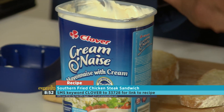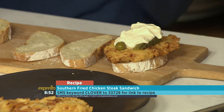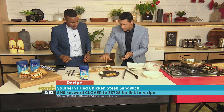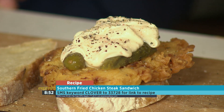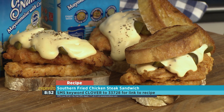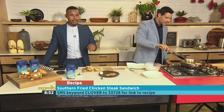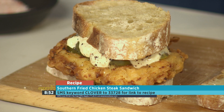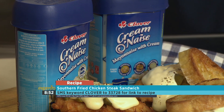Just a nice little dollop on there — don't be shy, give us another one! Generosity is key. Then a little bit of salt and pepper — just give it a bit of a dusting, salt bae style. And there we go! Southern fried chicken steak sandwich — just like that, quick and easy. Look at that — turn it around. Beautiful.